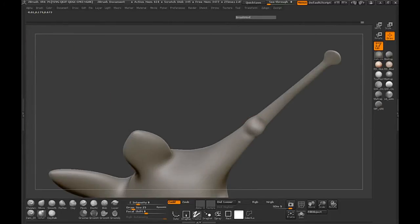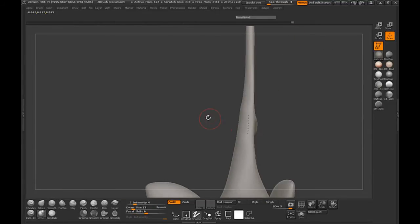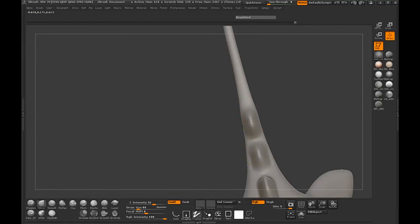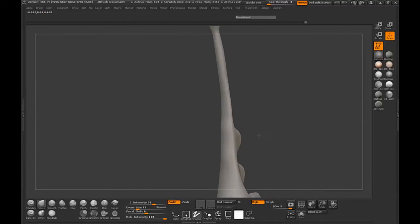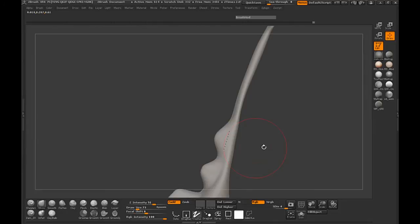So let's go ahead and switch back to our inflate brush, turn the intensity down, and we'll just move that back out — just making sure that we don't get any geometry that we don't want. We'll manipulate the tail here just a little bit so that it's a little more round and not overdrawn, and smooth that out.